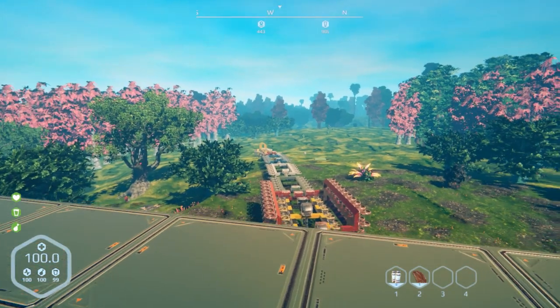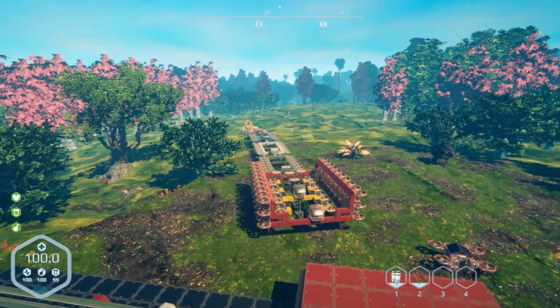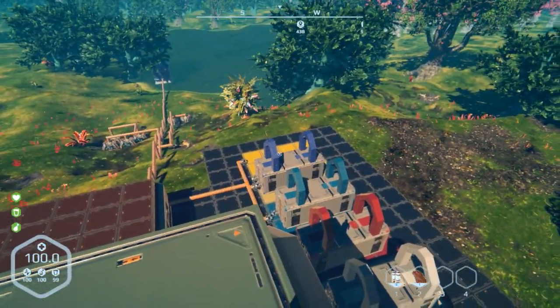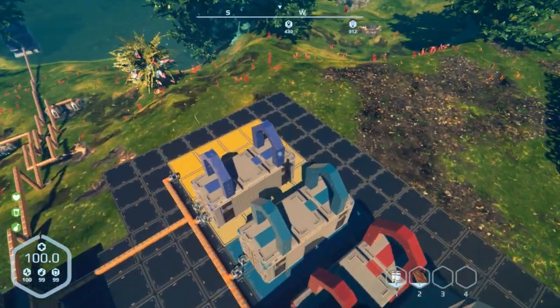Hey everybody, it's BC here and welcome to another episode of Planet Nomads. So last episode we took our train out for our first freight run, got ourselves some containers all set up. I still never got around to changing the color of that thing to titanium — let's actually do that right now before I put it off any longer.